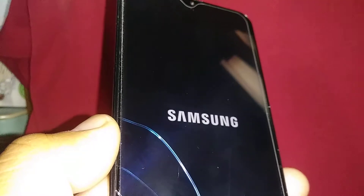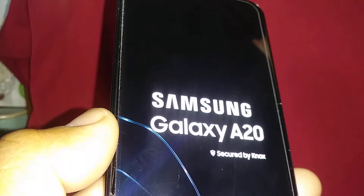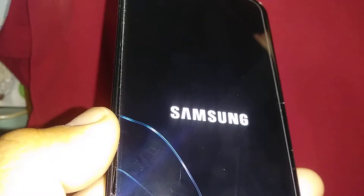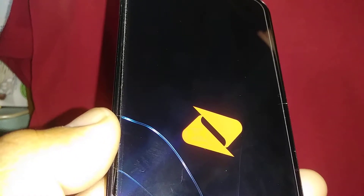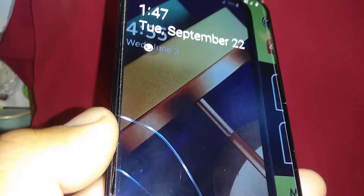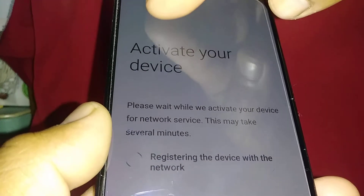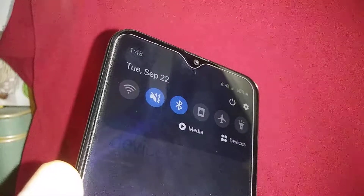In less than a minute, the Samsung logo — or your brand's logo — will appear. Once the phone is back up, enter your lock screen credentials. Make sure that Wi-Fi is off on your phone — open the notification screen and power off the Wi-Fi.